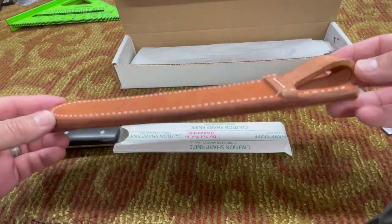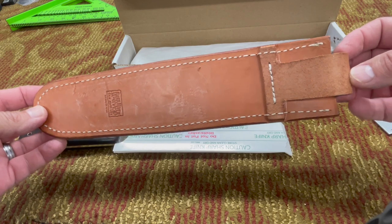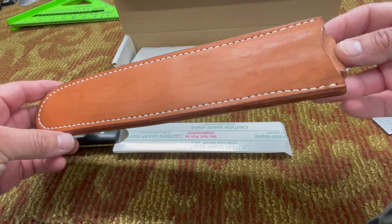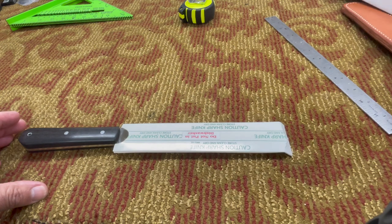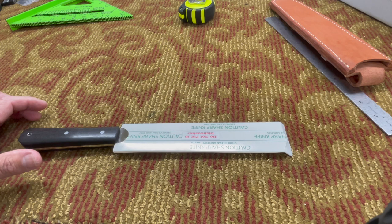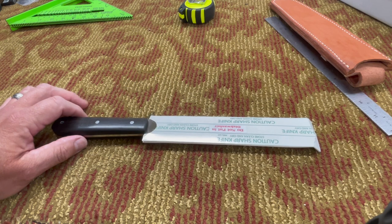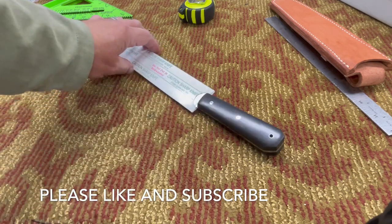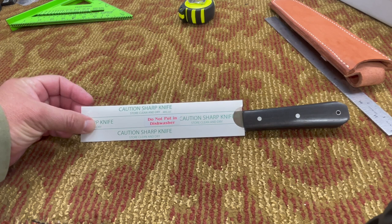I don't know that I would use this sheath for much — I mainly just use it to transport the knife safely from point A to point B. I mainly use a lot of these knives when I go to my relatives' house and they want me to cut up the ham, turkey, brisket, or whatever we're doing. So I just take this and other knives with me. I've got a Petty Z that I got a little while back as well.